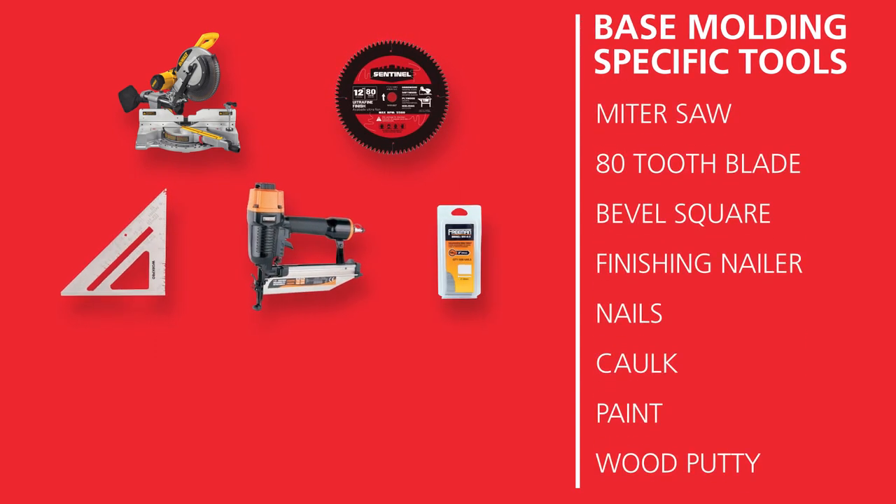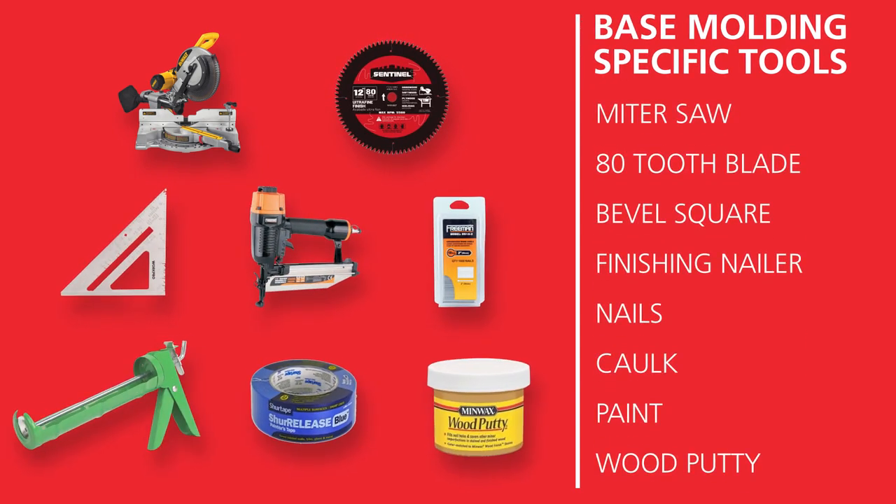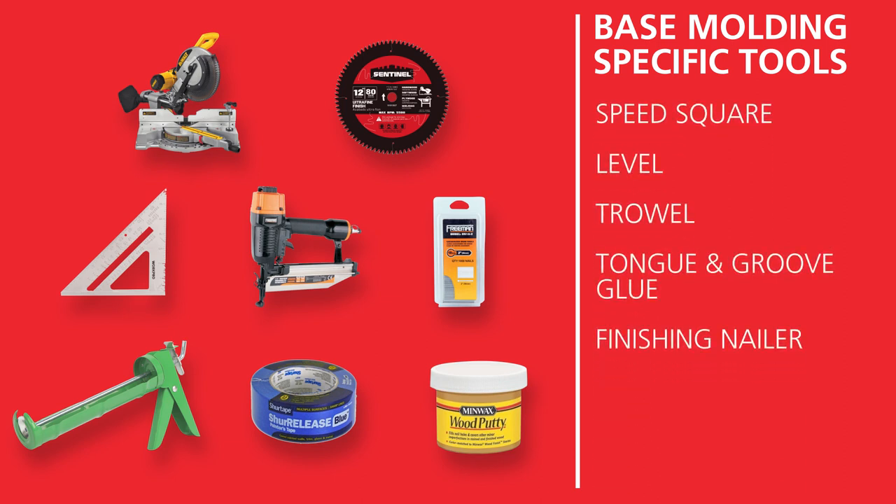When installing base moldings, exact measurements are critical to ensure a tight fit between each piece. Some of the tools needed include a miter saw with an 80-tooth blade to ensure fine cut edges, a bevel square to assist with cutting angles, a finishing nailer to secure the molding to the wall, caulk for nail holes and along the top edges, and paint.